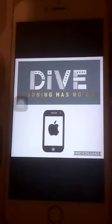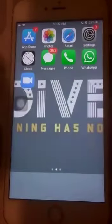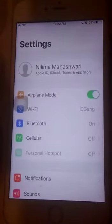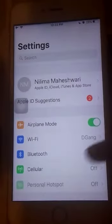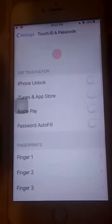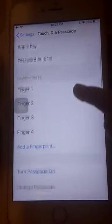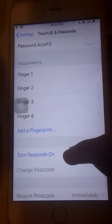Hello everybody. In this video I'm going to show you that if you want to set any screen lock on your iPhone — like a pattern, a pin, or a password — you can set it. To do that, you will first open the Settings app, then scroll down and click on Touch ID and Passcode.